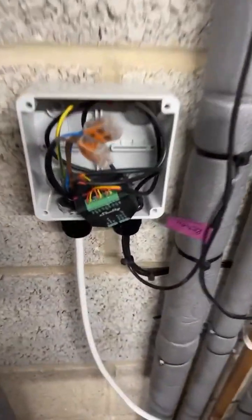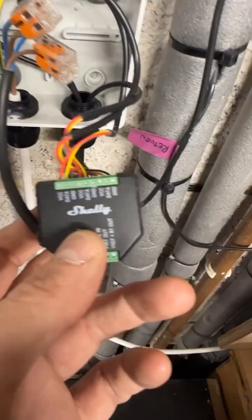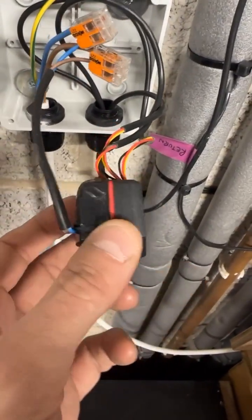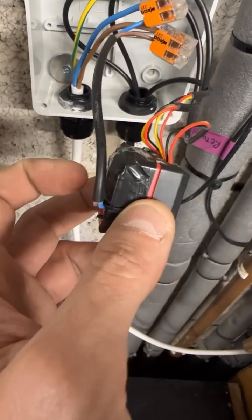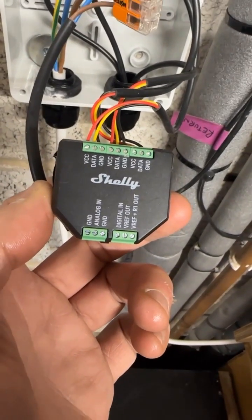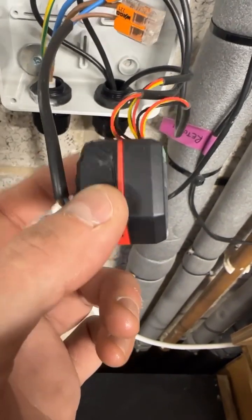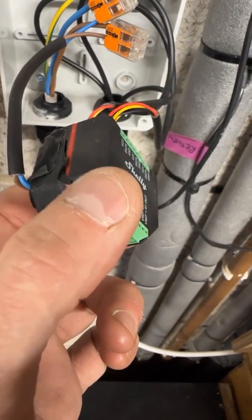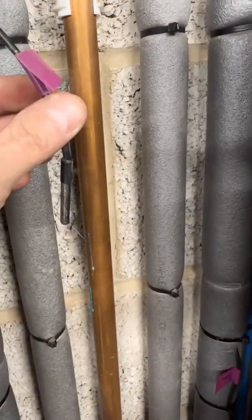I've used Shelly stuff again. If you haven't seen Shelly, they're a range of Wi-Fi enabled switches. You'll see that red one — that's a Shelly 1PM which I'm not actively using, it's just powered up. This thing here is called a Shelly add-on, which does loads of clever stuff. It clips onto the back of the Shelly and uses it as the Wi-Fi bridge.